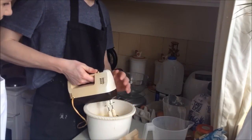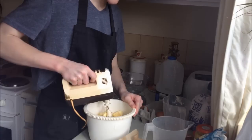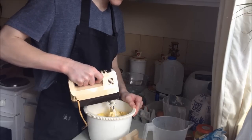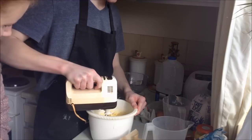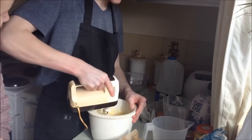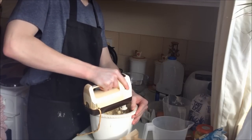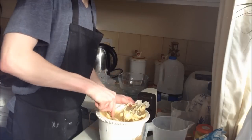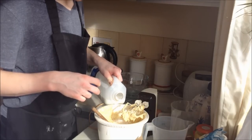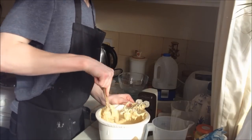I want to start on a low setting because this could go everywhere. Maybe if it gets a bit more like a cookie dough mixture, really sticky, you might want to add a bit more milk at this point. So Jamie's just adding a bit more, but you need to be quick at this because cake mixes can curdle. But it won't work though — I can leave it for ages now. I'm absolutely convinced.